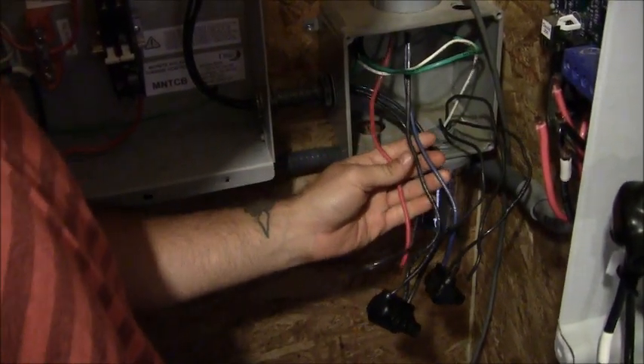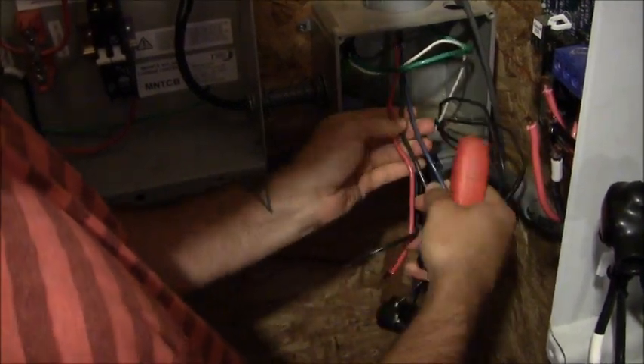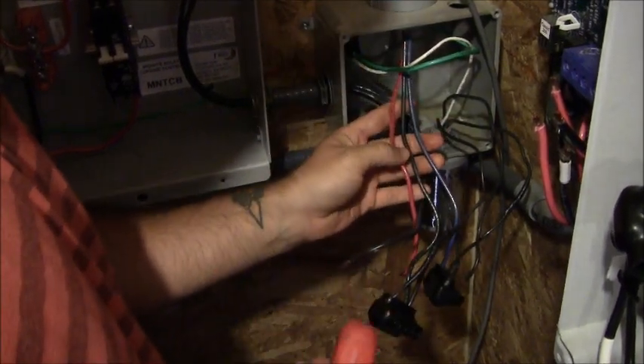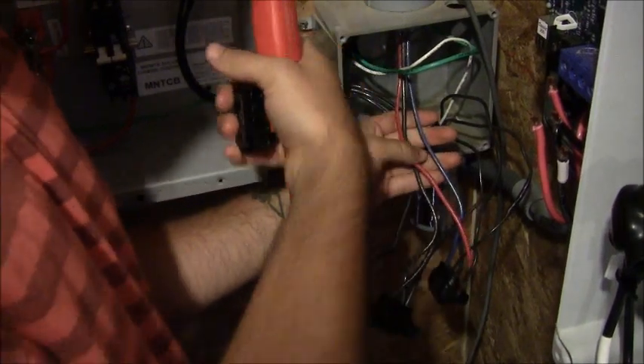The first component we're going to talk about here is our junction box. We've got our three phases of AC running from the turbine through conduit into our junction box, and we're going to connect these to our conductors that are running into the turbine control box.